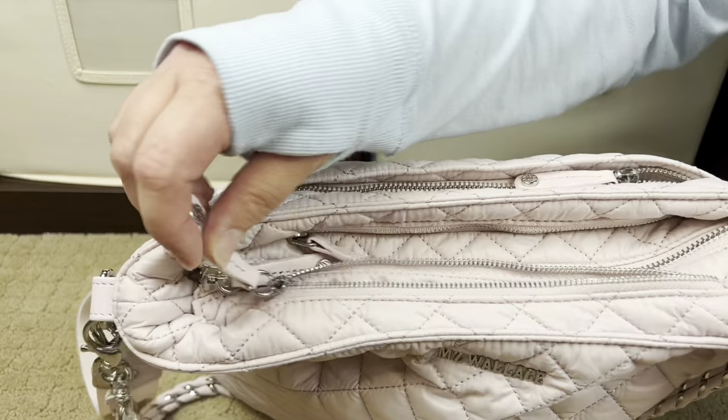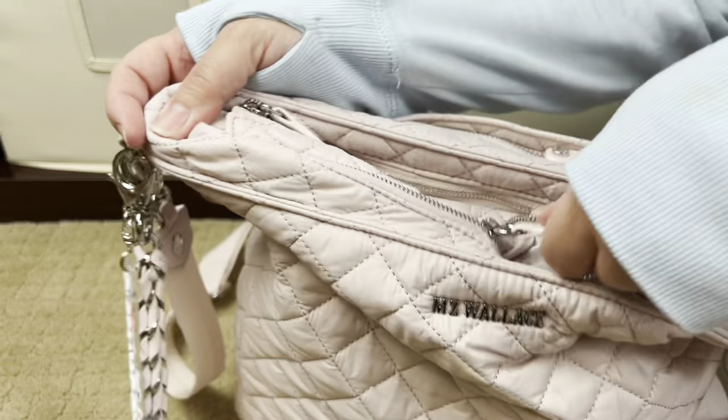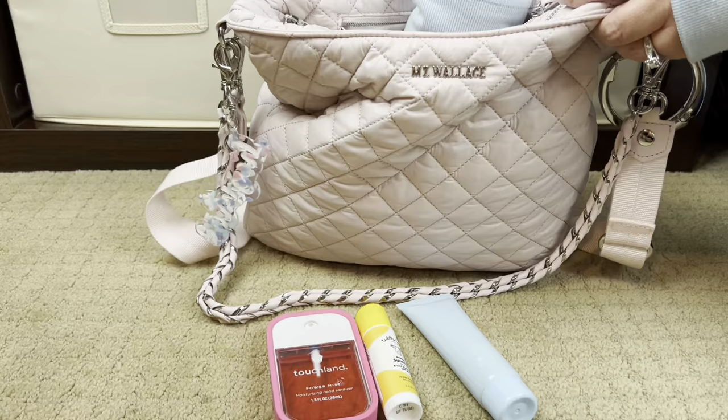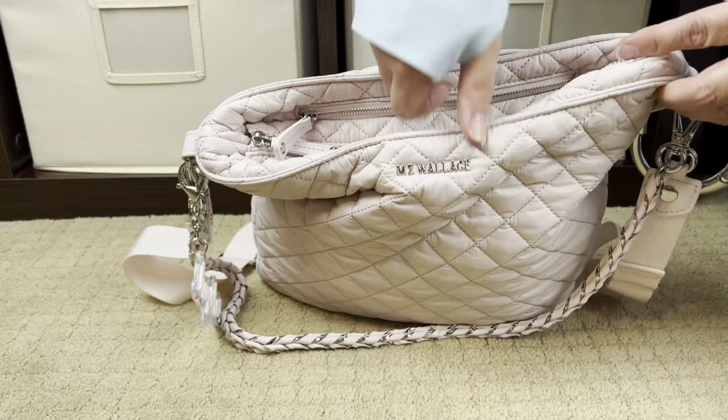We'll start in the front pocket. You have this beautiful matching interior lining. This is where I put my cell phone — it's a really easy grab pocket; if I want quick access to my phone I just don't zip it. The back pocket has my sunscreen and sanitizer: a hand sanitizer, a Tubby Todd sunscreen stick, a lotion, and another sunscreen. We live in California, so sun care and skin cancer are no joke.